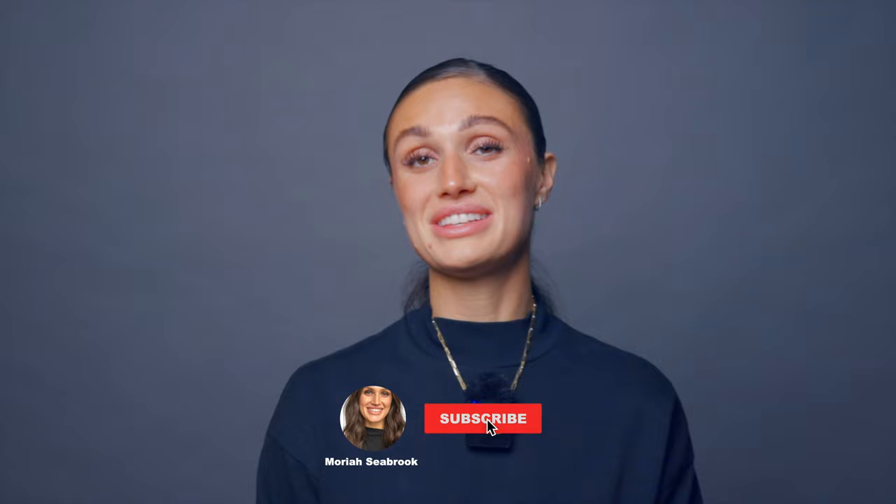Thank you so much for watching. Subscribe to my channel if you want to see more on the Dyson Airwrap or Supersonic, and let me know what other stuff you want me to look into or experiment with.